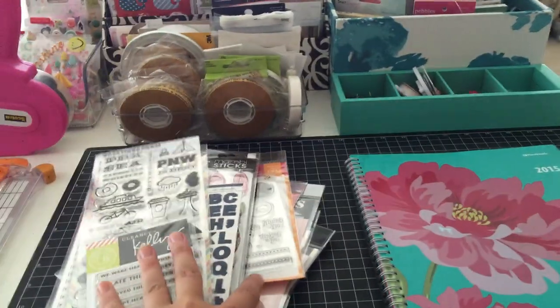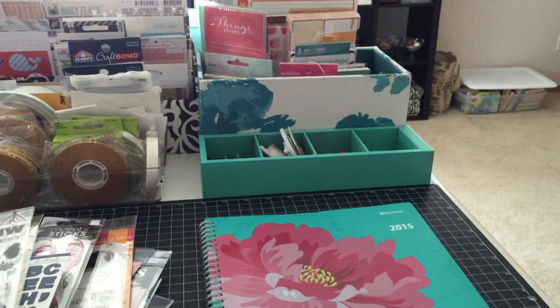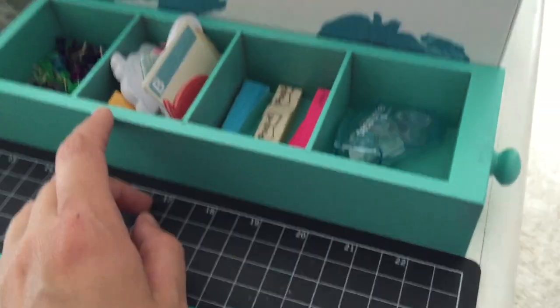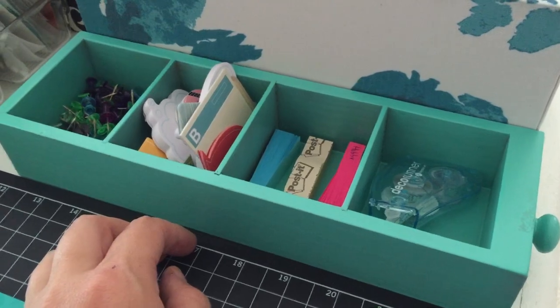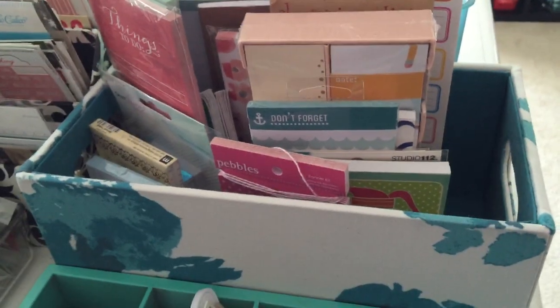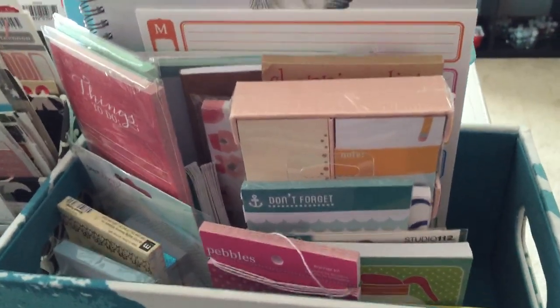Up here there's my pile of new stuff that'll be in a haul soon. I have all my planner stuff here — I'm not really big on it, but I do keep a planner. In here, this was a Seven Gypsies little drawer thing but I painted it to match my room, so I have like sticky notes and things in there. And same with this — this container is from Target, it's like a media container, but it has all my list pads and notebook thingies in there.